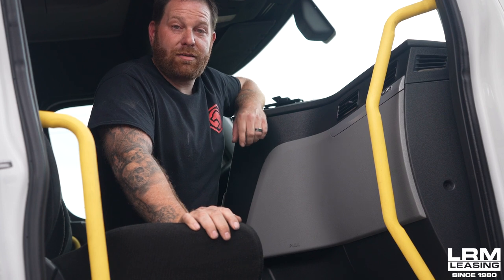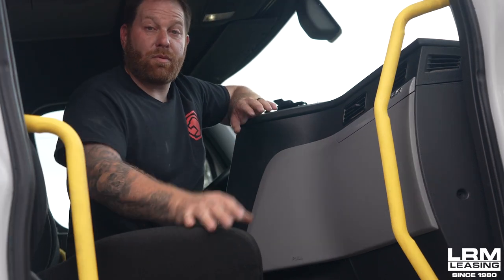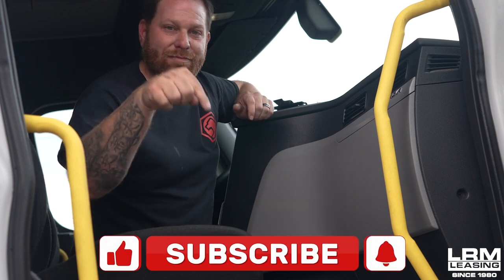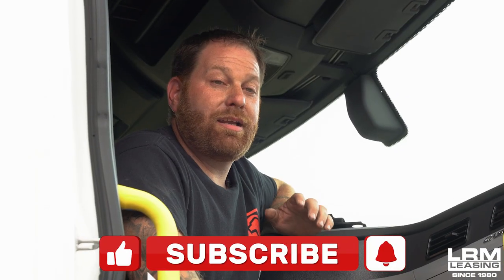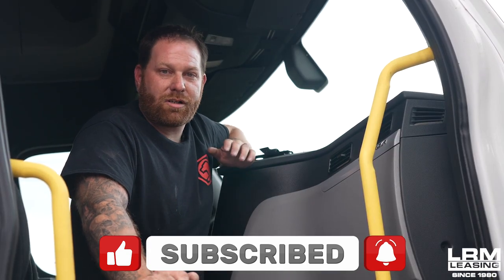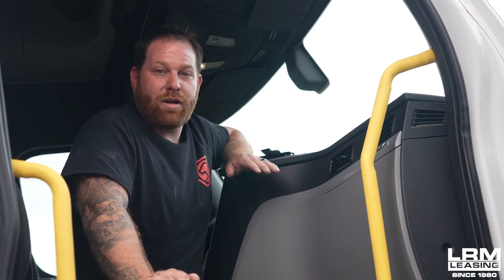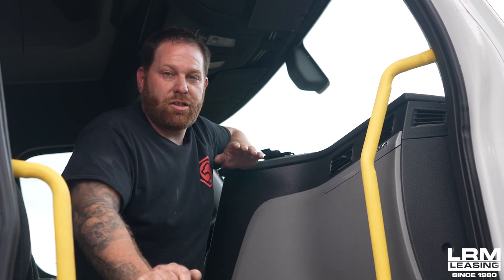If you guys like what you saw today, please hit the like button. If you guys have any questions or comments about what you just saw, don't forget to leave me a comment at the bottom. And guys, you need to subscribe. I need you to do that so I can get more content out to you, more videos, and it's just more education for you guys. So subscribe.